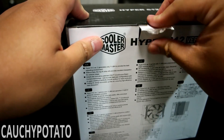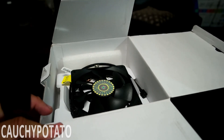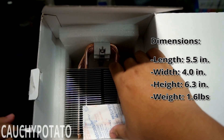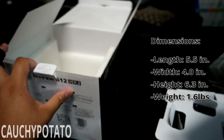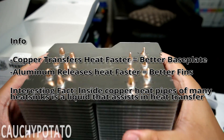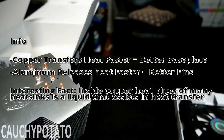The Hyper 612 supports processor sockets from AMD's AM3 to Intel's LGA 2011-3. Inside the box are mounting brackets and a big 120mm CPU fan. Here's the giant heatsink — it feels heavy. It features copper heat pipes and aluminum heatsink fins. The copper base plate transfers heat from the CPU faster than aluminum, while the aluminum fins dissipate that heat faster. The copper pipes quickly transfer CPU heat to the aluminum fins, where it is dissipated by the fan blowing air through them.